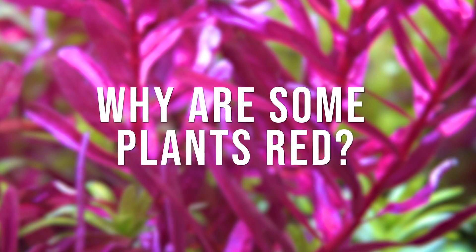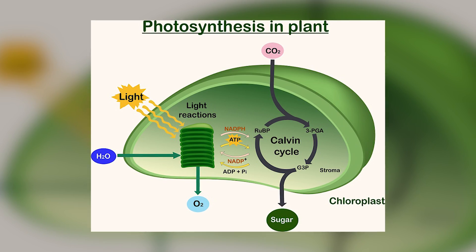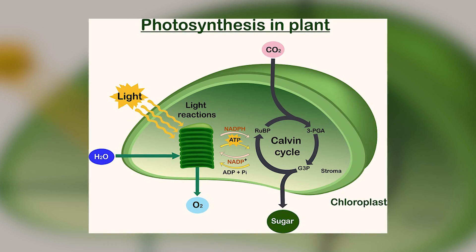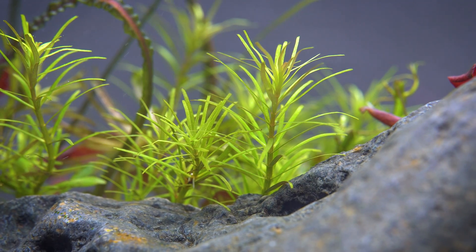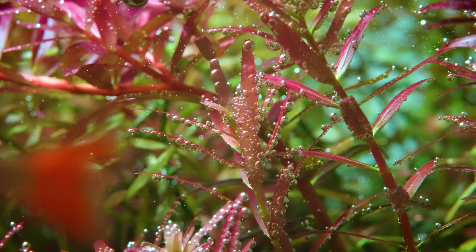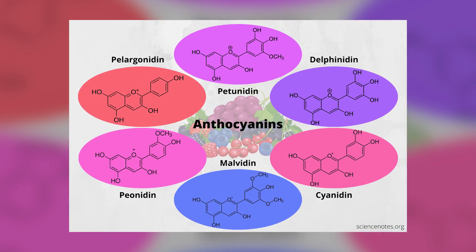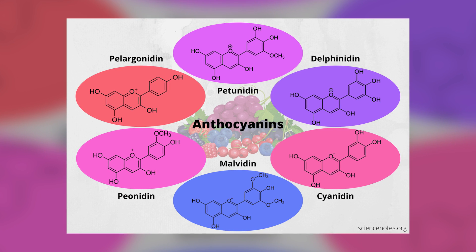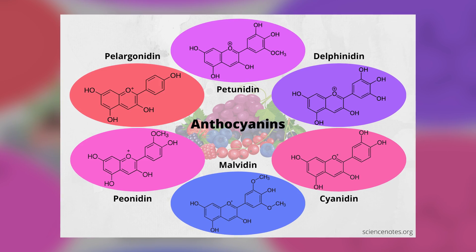Why are aquarium plants red in the first place? Most of the plants we keep in the aquarium hobby are a shade of green because they have chlorophyll, and chlorophyll creates a green pigment that primarily reflects green light and absorbs red and blue light — and when a plant reflects something, that's what your eye sees. Aquarium plants that appear red to our eye still have chloroplasts; however, they have much more of something called anthocyanins, which are pigments that absorb green light and reflect blue, red, and purple light. So to your eye, you see red.